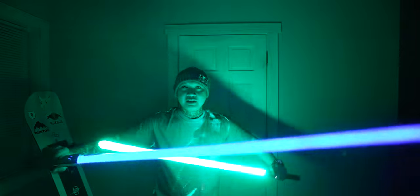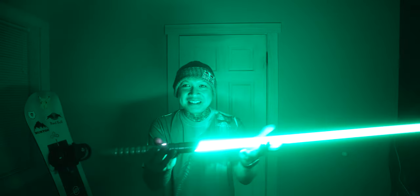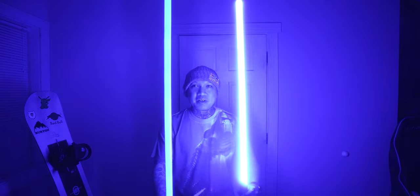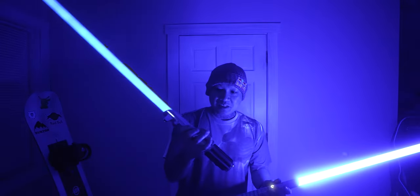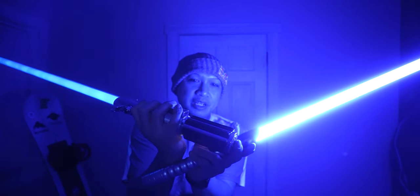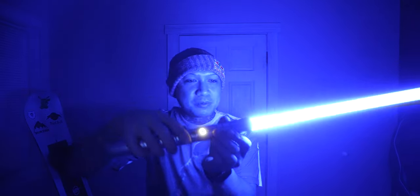Look how much brighter this one is. Yeah, this lightsaber is so awesome and it's very light. You can see clearly that this one's way brighter. And like I said, this one takes three AA batteries — you've got to unscrew the whole thing and there's this giant battery compartment. I'll show you guys in a different video when I take this apart. But with the Kyber's lightsaber, it's just a rechargeable lithium ion and the charging port is right there, which is really cool.